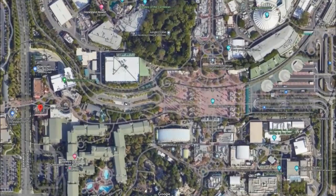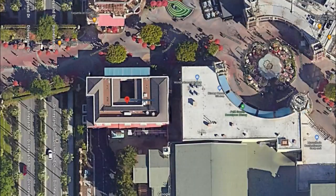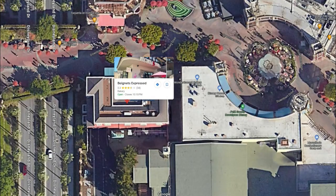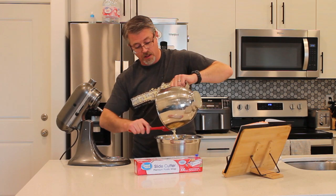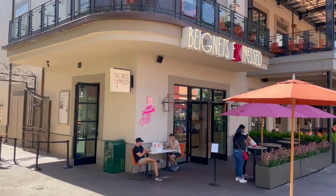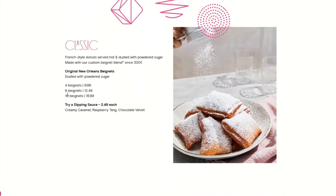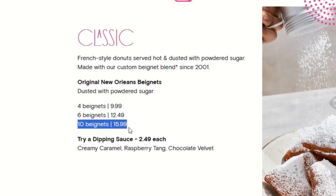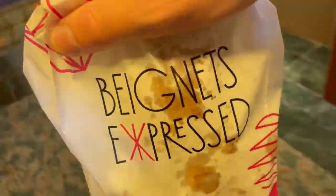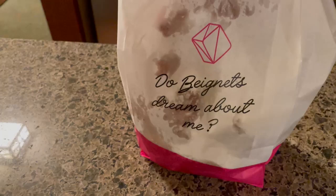This time we tried out a new place, Beignets Express, in downtown Disney next to the Jazz Kitchen. And boy, what a pleasant surprise that was. The beignets at Beignets Express filled us all up. We spent $16 on breakfast and each of us could only eat a couple of them. We actually had 11 in our bag that was supposed to have 10. I had 3 and I was stuffed. Being able to feed an entire family at Disneyland for only $16 is really impressive.